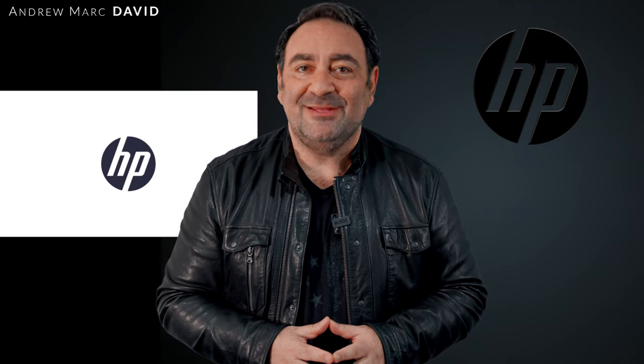Yes, that is pretty unheard of. Let's take a deeper look to see if it's really worth your money. Hey everybody, it's Andrew, and this is my review of the HP Pavilion Plus 14 for 2022.